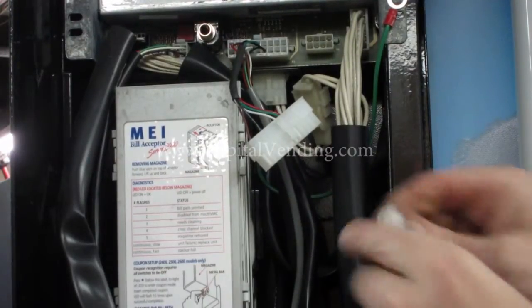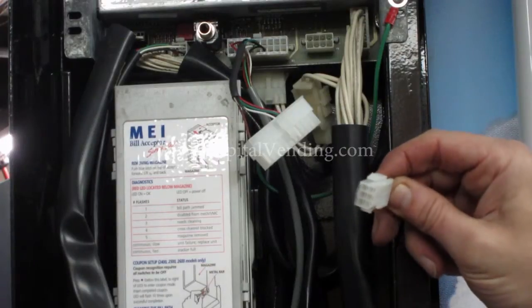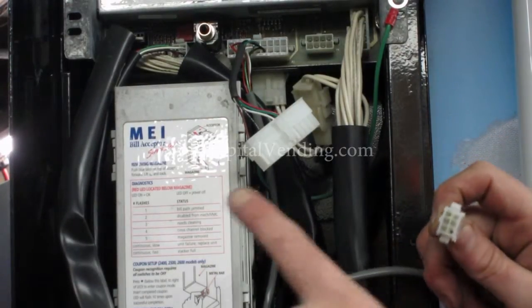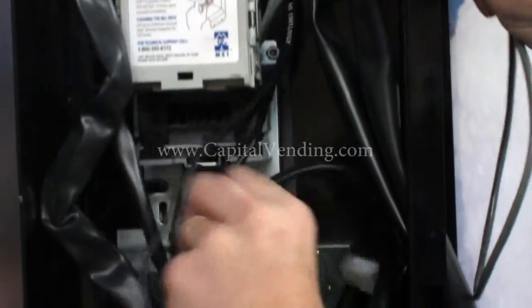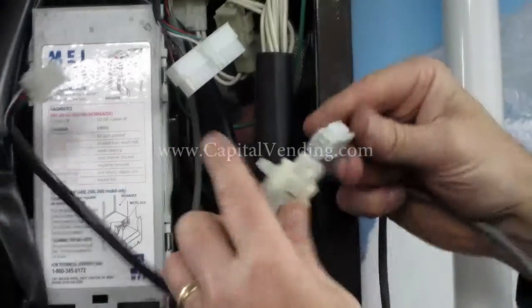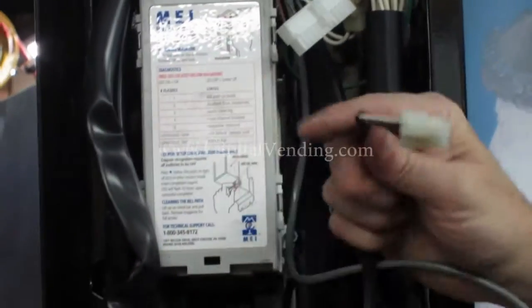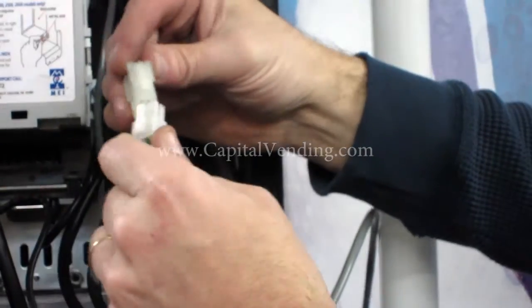When I have this connector, this is my MDB connector, and then I go ahead and connect my components to this. The first one that is always connected — you'll have an MDB validator that plugs in here. And then this remaining harness right here will plug into your coin changer.